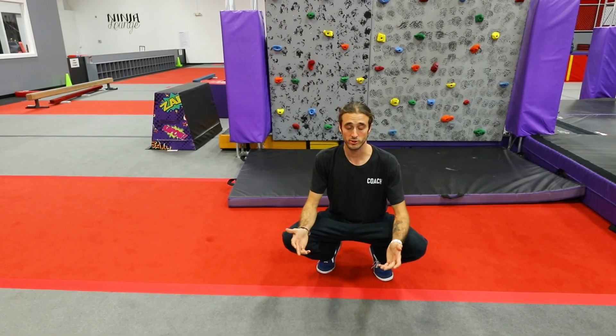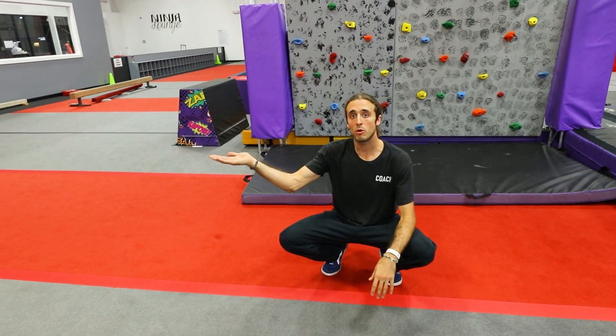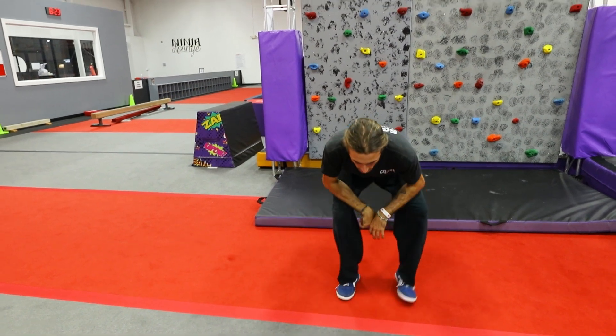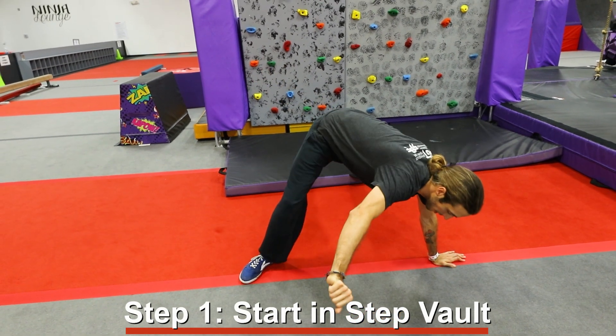What's going on guys, Coach Matt here. I'm here at SPF Parkour Academy in Mesa and today we're gonna be discussing the lazy vault. The only progression you're gonna need for your lazy vault is your step vault. If you don't have that, we have a video on the step vault right here as well as a link in the description. You're gonna want to start in your step vault position and get really strong here.